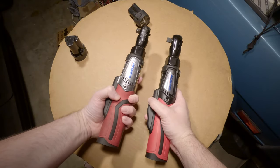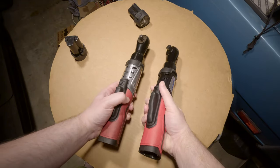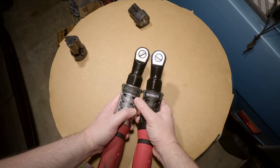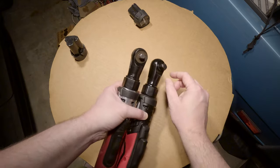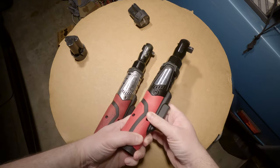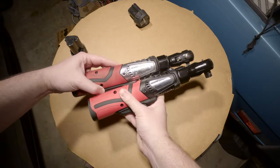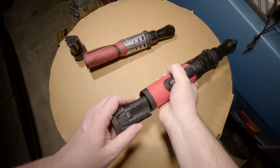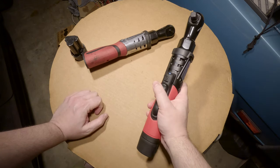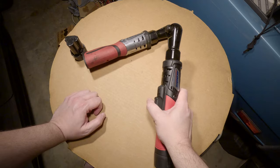You can see the body on the half-inch is black and the three-eighths was silver — that could just be a new production change. Looking at the heads, they actually look identical. These ratcheting heads are the same. The drive unit looks the same, and it has the same nice rubber molding on it, which of course gets real dirty through use. It also has the same nice variable speed switch — that's one of the things I really liked about this one.